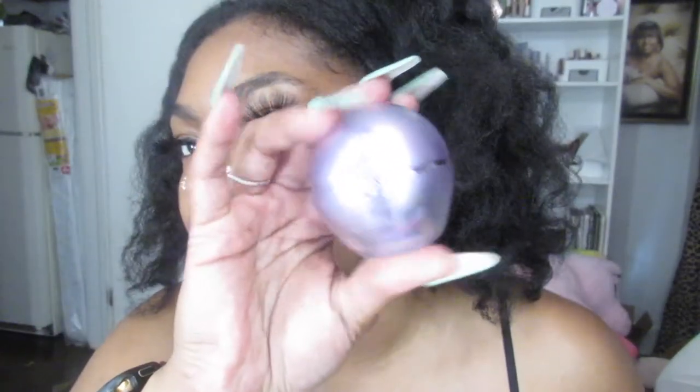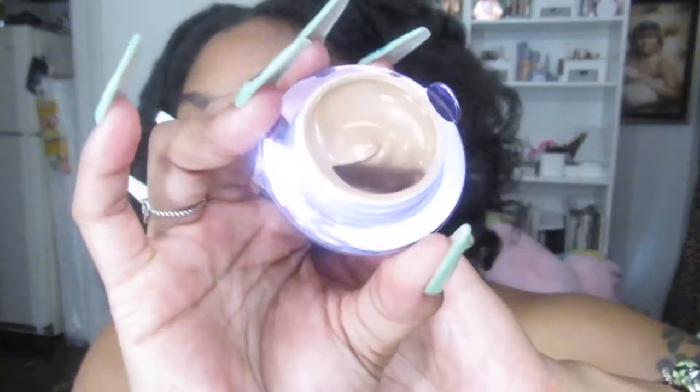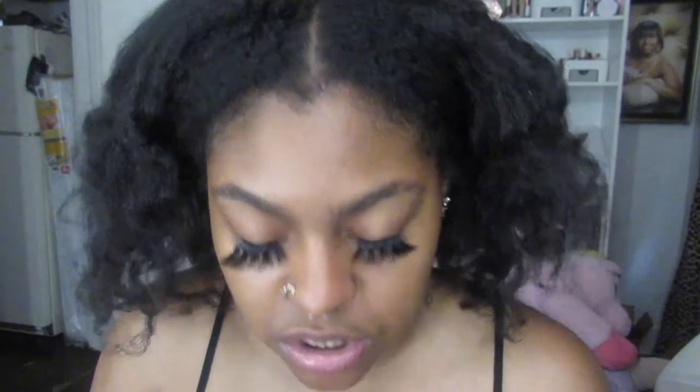So what I usually start with is my Tatcha The Pearl. This is an under eye cream — really like an under eye cream treatment, but it has a little concealing aspect to it. Let me get it open and show you guys what it looks like. It looks like this on the inside. This comes in three shades — I'll let you guys look it up. It's called The Pearl and it's by Tatcha. I use what's in the back of my lid and just dab a little underneath my ring finger.